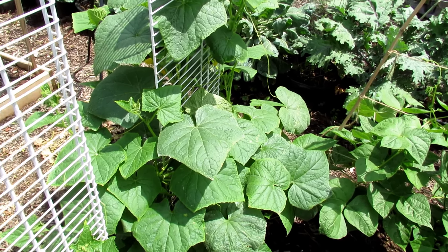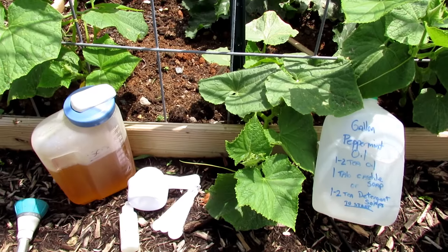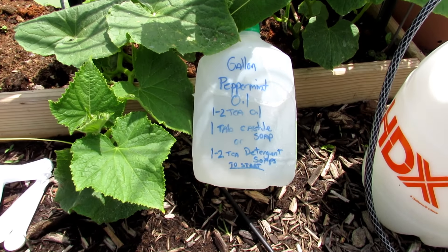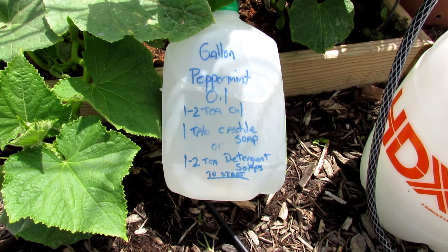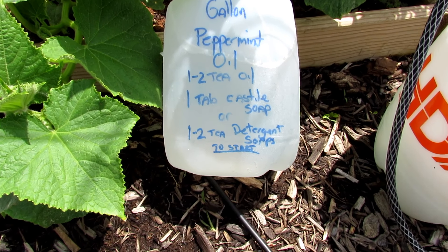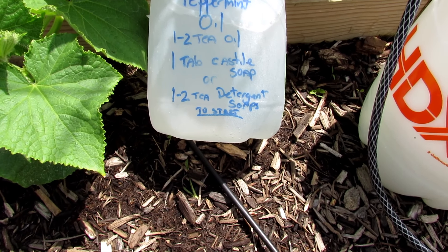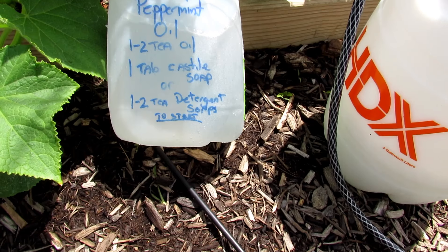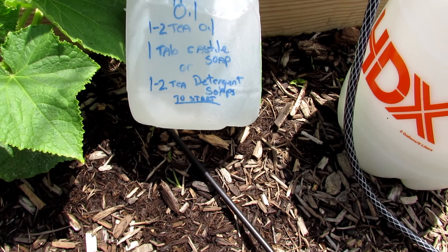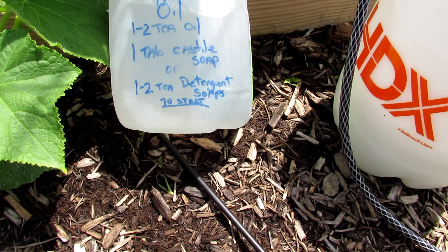Let's go over to the group of cucumbers over here and I'll show you all the steps. Here's everything I use to make my peppermint oil spray. There's the recipe. I use a gallon milk jug per spray, so just label it peppermint oil. It's one to two teaspoons of oil into a gallon of water, one tablespoon of the Castile type soaps — the pure soaps. If you don't have that and you're using any kind of soap or detergent, just go with one or two teaspoons to start.